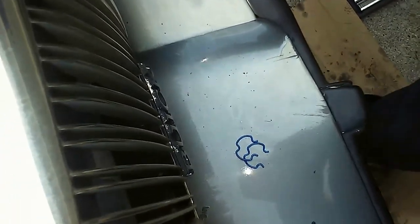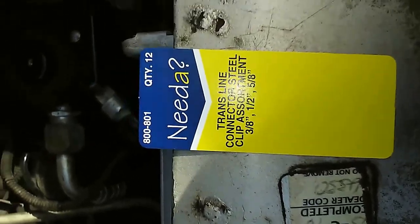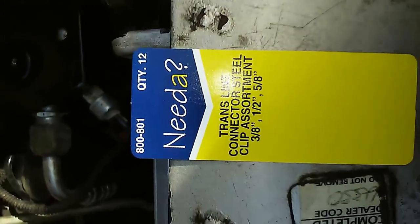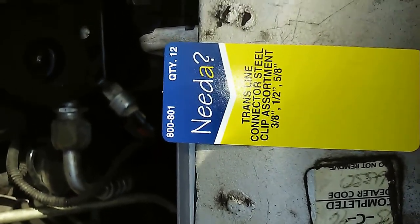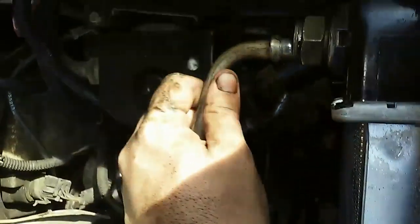First I want to hook up the engine cooling lines — I need these little pieces; I'm not sure exactly what they're called, but they're for the fittings. This is the package they came out of: trans line connector steel clip assortment. It's not for the trans line but for the oil cooler. Regardless, it's a half inch that you need.